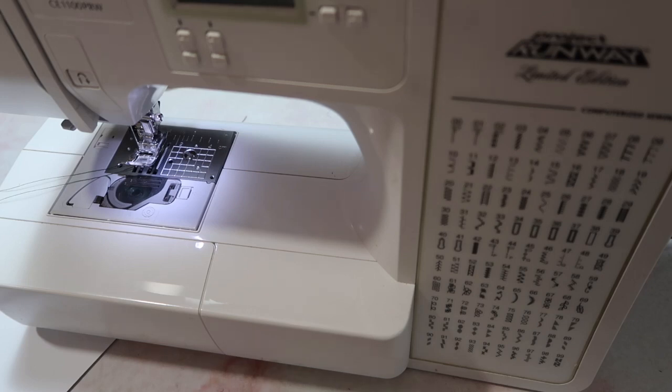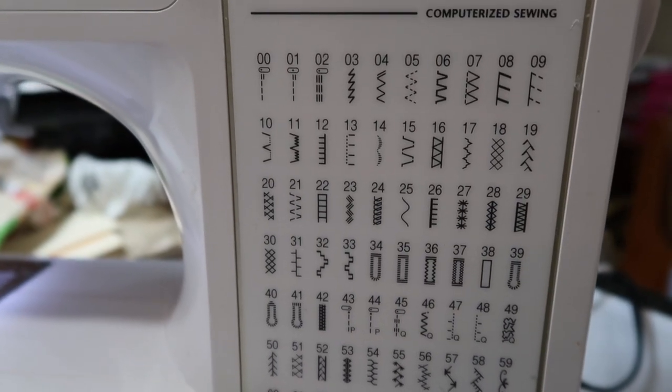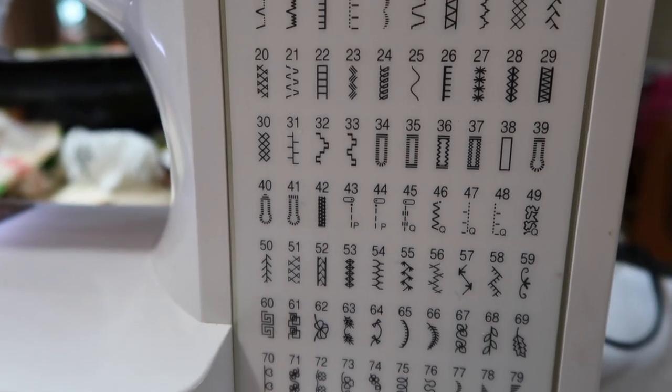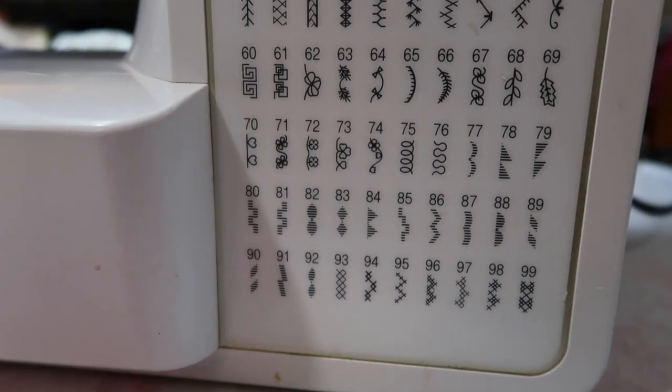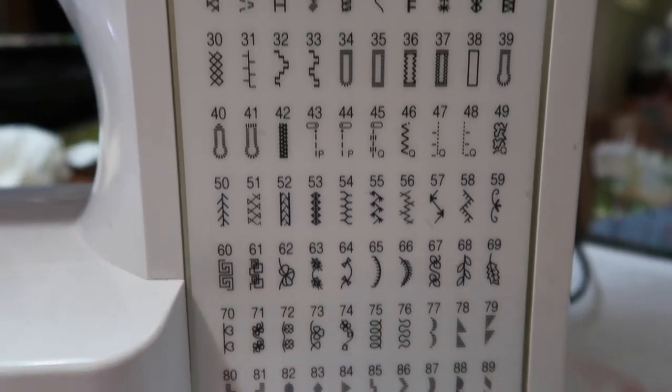They definitely wanted to see number 70, which is a heart stitch, but I'm going to go through and just show you as many as possible. So let me just do a quick overview of all of the stitches. I'm not going to show the stitches on this every single time before I'm sewing a stitch, so I kind of just wanted to give you an idea of all of the different designs.